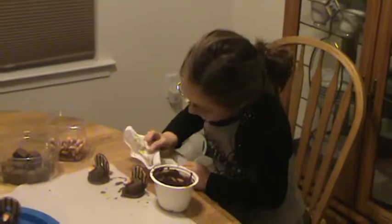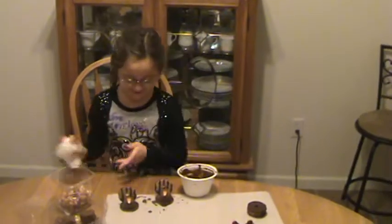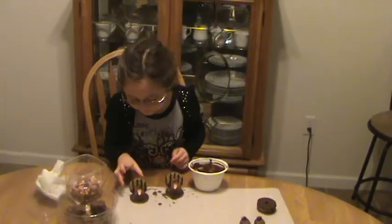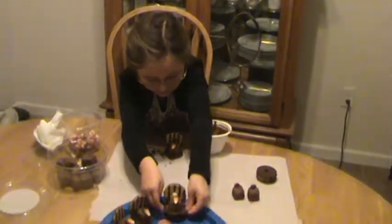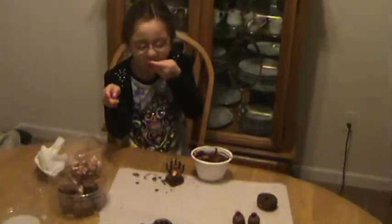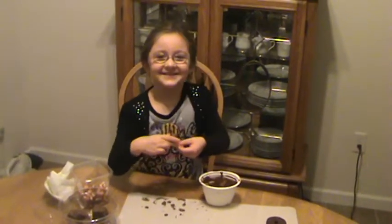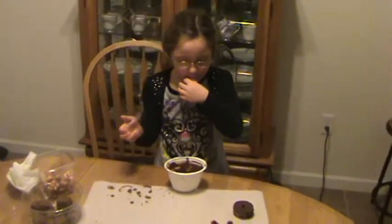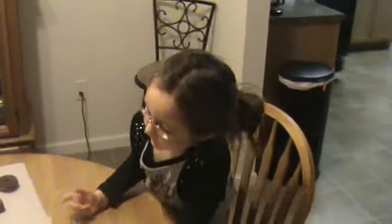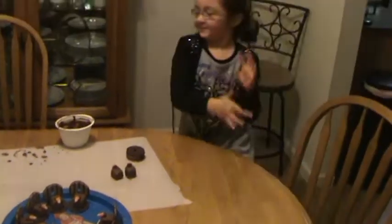Okay, gonna clean it up. Gotcha. How many more cookies you got to make? Hello, daddy! Hi, sweetheart. What a nice job you're doing. You're welcome.